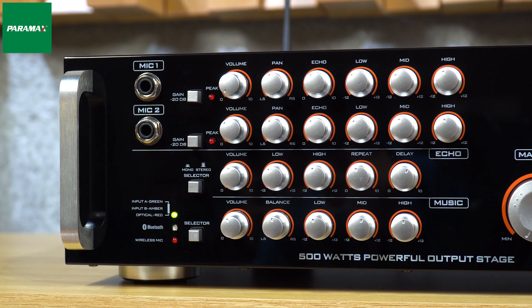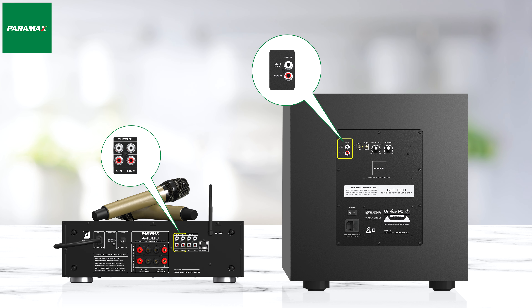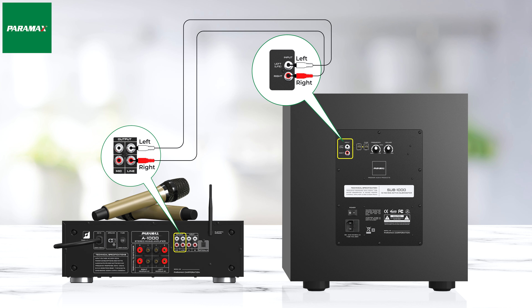Các bạn lưu ý, khi kết nối bằng cổng nào thì trên mặt trước của âm ly, bạn nhấn nút Selector để chọn ngõ vào tín hiệu nhạc cho phù hợp. Nếu bạn muốn phối ghép thêm loa sức điện vào bộ dàn âm thanh, bạn chỉ cần sử dụng dây tín hiệu RCA ở cả 2 đầu trên âm ly, cắm vào cổng Line Output, trên loa sức điện cắm vào cổng Input là các bạn đã kết nối thành công.